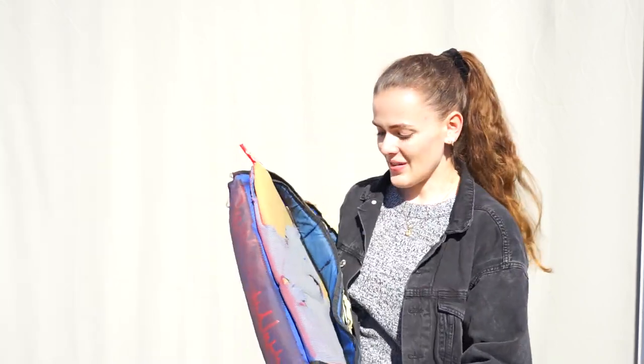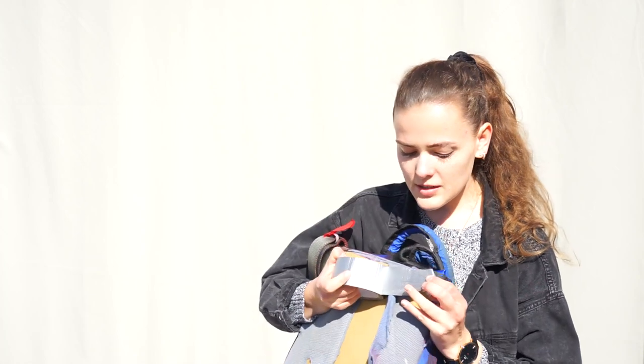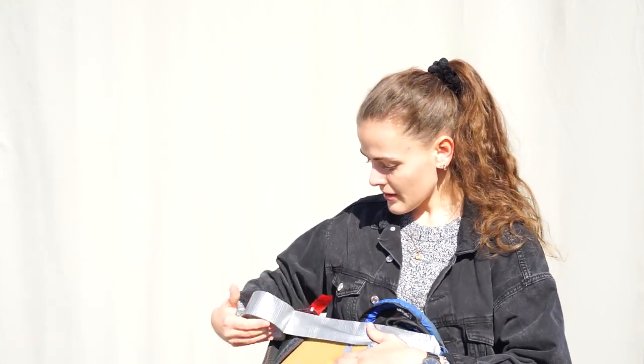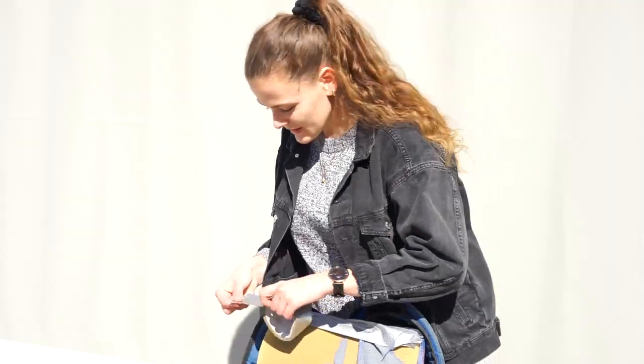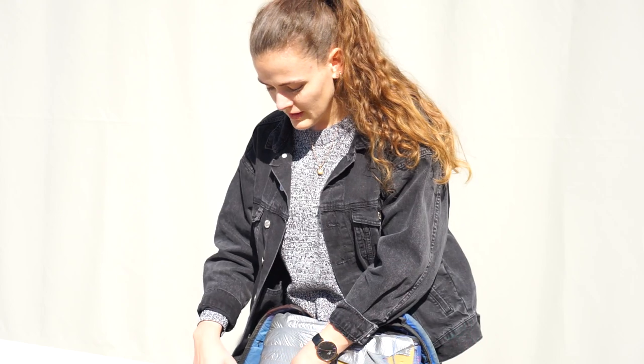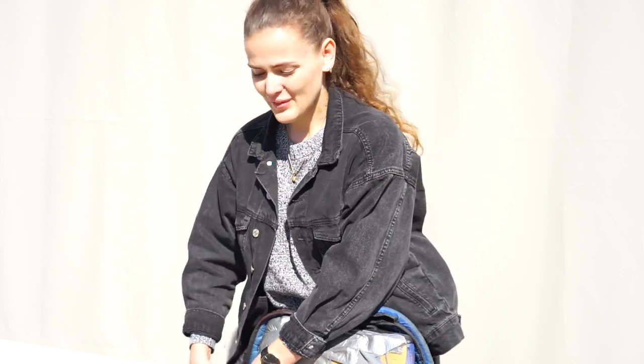Now we just have to fix this side — we're just gonna repair it with duct tape, doesn't have to be perfect. Make sure to use the silver duct tape because the golden one is not compatible with gliders.